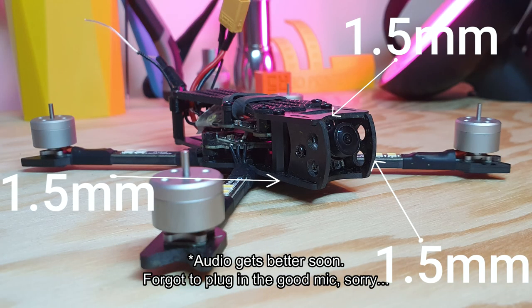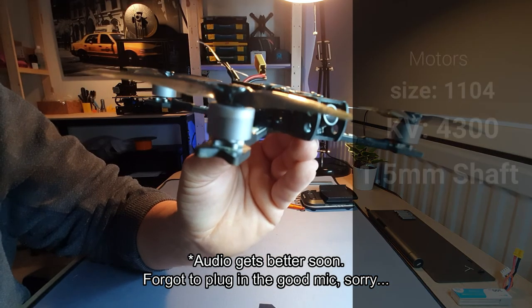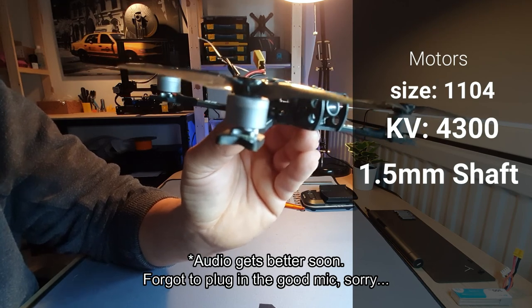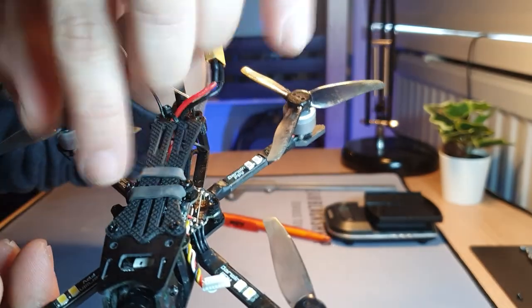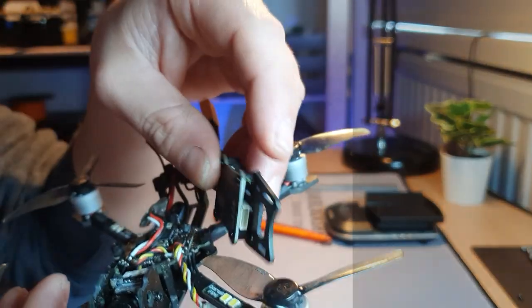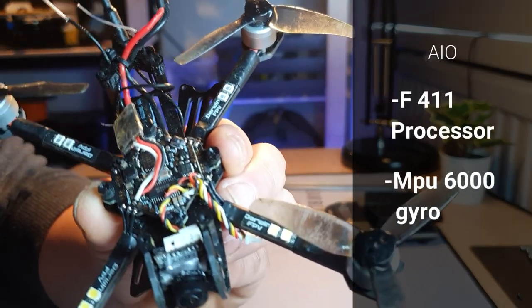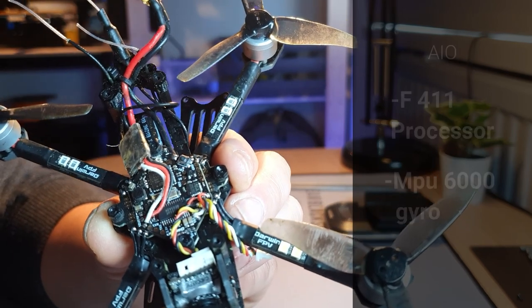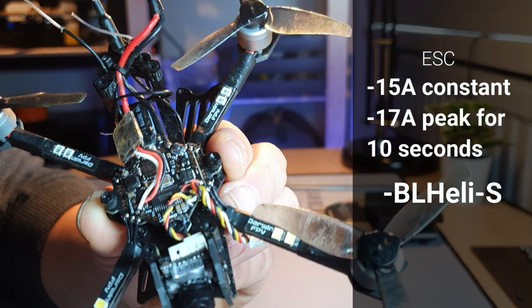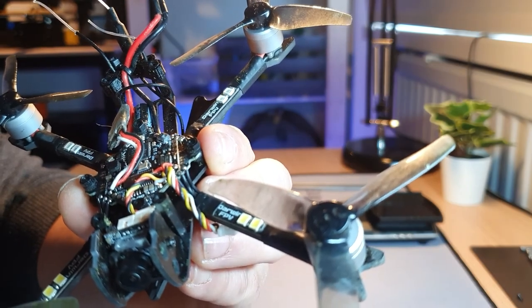The carbon frame has 1.5mm plates overall — top plate, bottom plate, and camera protection — except for the arms which are 2.5mm. The motors are generic unbranded 1104 4300kV motors. Under the hood, removing four screws reveals the internals. The VTX is connected to the top plate, so be careful removing it. The VTX is rated up to 200mW. The all-in-one board has an F411 processor, an MPU 6000 gyro, and ESCs rated at 15A constant and 17A burst. They run BLHeli firmware, and the FC accepts 2S to 3S batteries.